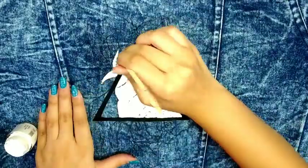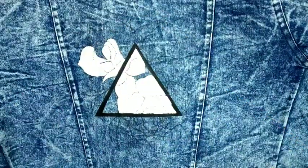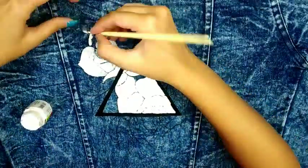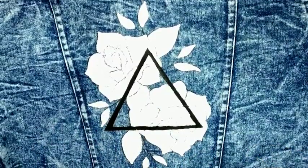When we are done with the inner petals inside the triangle, I will also do a white base coat for the outer petals. I know that we are going to paint them red, but the color will only pop out if you add a white base coat. So don't forget to add one.